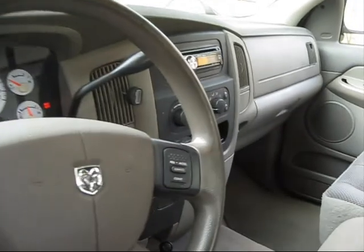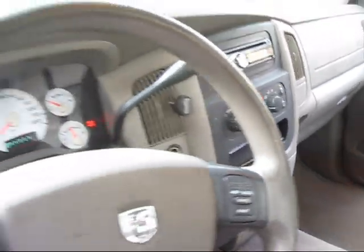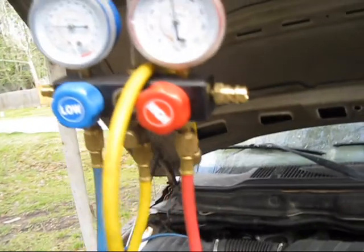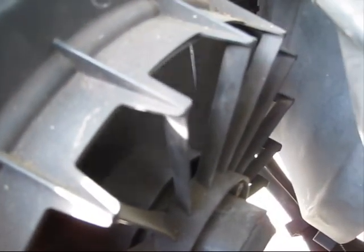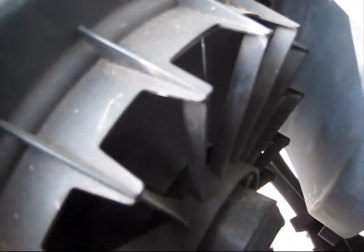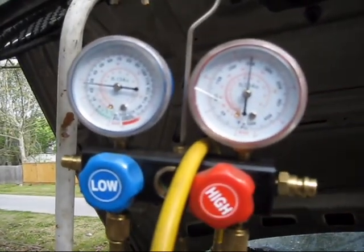The condenser fan has become very lazy. We're going to turn this on — we don't want to run it without the condenser fan too much. The vents are on full blast, cold, and with that it'll turn on the AC. The pressure is moving, but this condenser fan is not moving nearly as fast as it should be. That is incredibly slow. It should be going much faster than that.